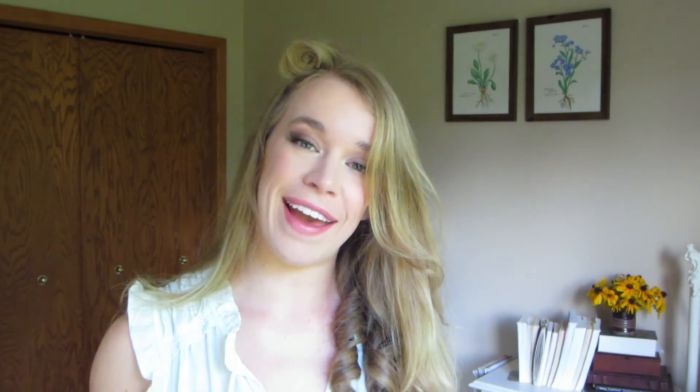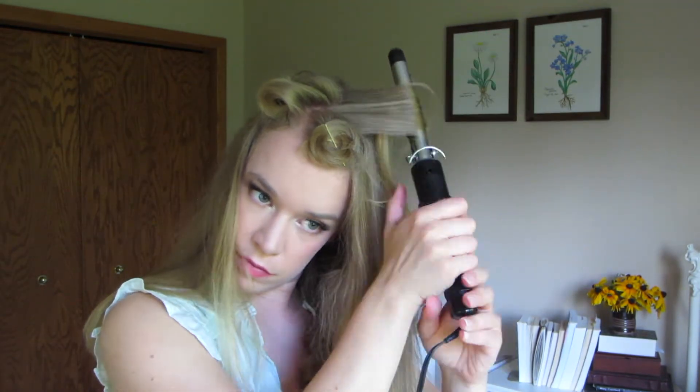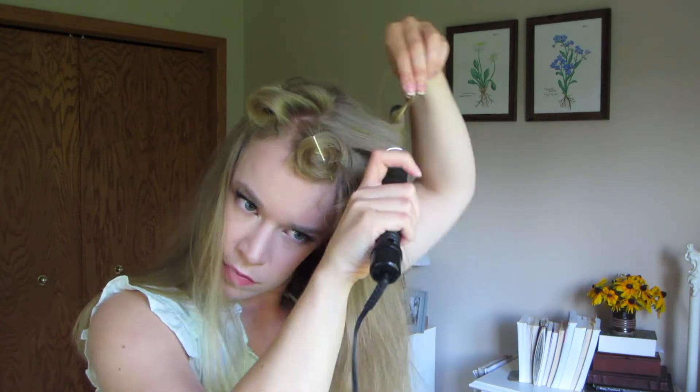I'm going to choose to leave my bangs or the front part of my fringe out for this section. This is entirely optional if you don't have any bangs or fringe or you want to pull all your hair back. I'm taking pretty small sections and curling them with my 3 quarter inch Conair curling iron. This will give us very small and tight curls.